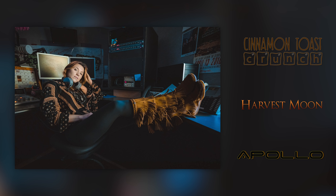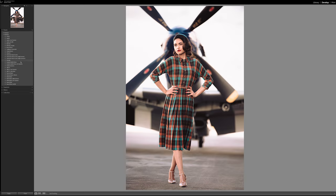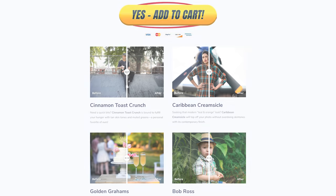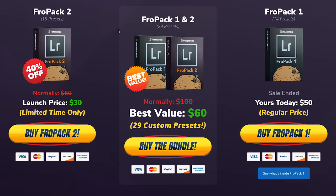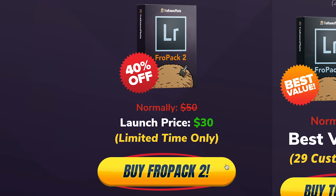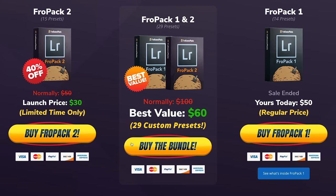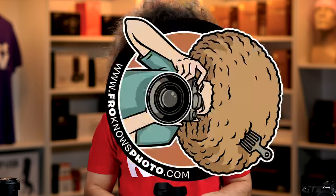The images you're seeing were edited with Fropak 2. If you're looking to speed up your raw workflow or give yourself great starting points, we created 15 custom Lightroom presets you can check out at froknowsphoto.com/fropak2. You can play with the sliders to see the befores and afters, and if you pick up Fropak 2 today you can get it for 40% off — or bundle it with Fropak 1 to save even more.